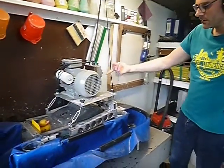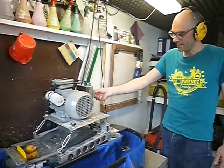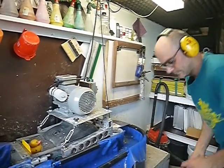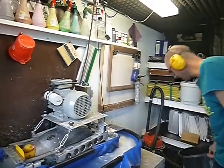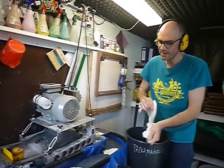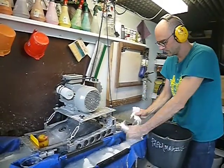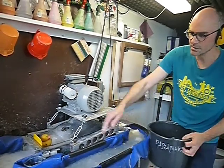Here we have our Hollander beater. We are going to turn the Hollander on, add two buckets of water, and then add our fiber. The first thing I do is tear up the flax and just add it. You can see the flax is opening up.